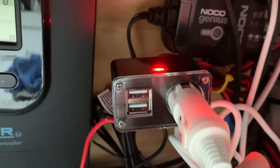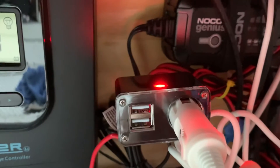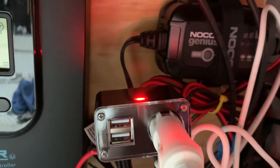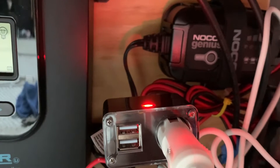I've just got the little 12 volt plug wired in here. It's got a couple of USB outlets too, in case I need to use those for any reason in the future. The outlet's not mounted yet — I just have it kind of sitting in the battery compartment just for testing.